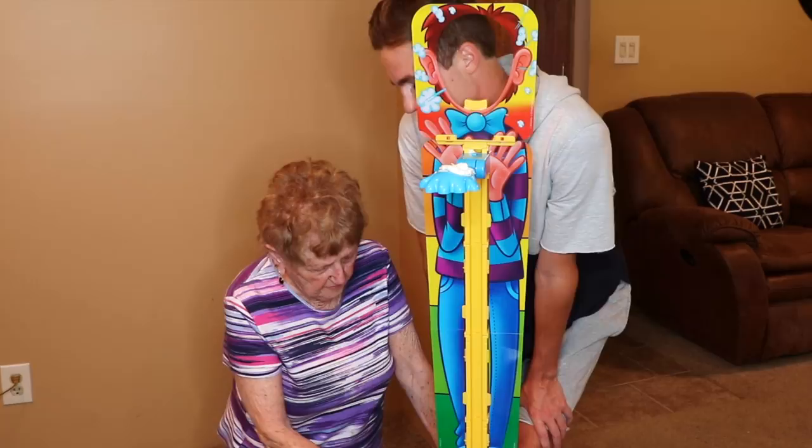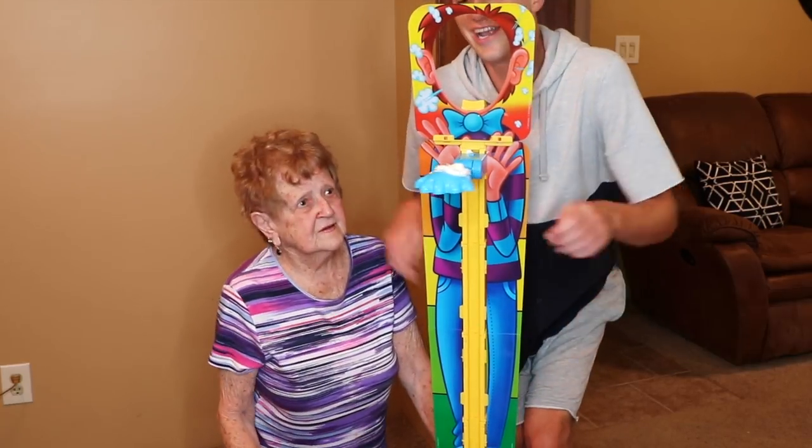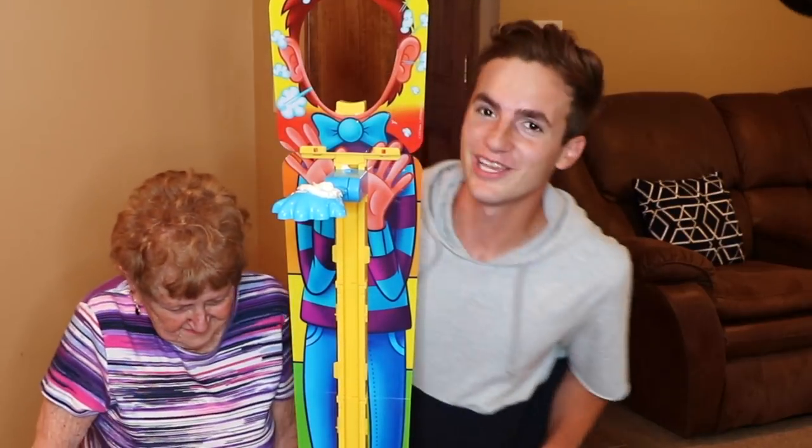You mean to tell me you're going to get it? Red means really hard, so you have to hit it really, really hard. Grandma — I told you guys, she's a cheater.